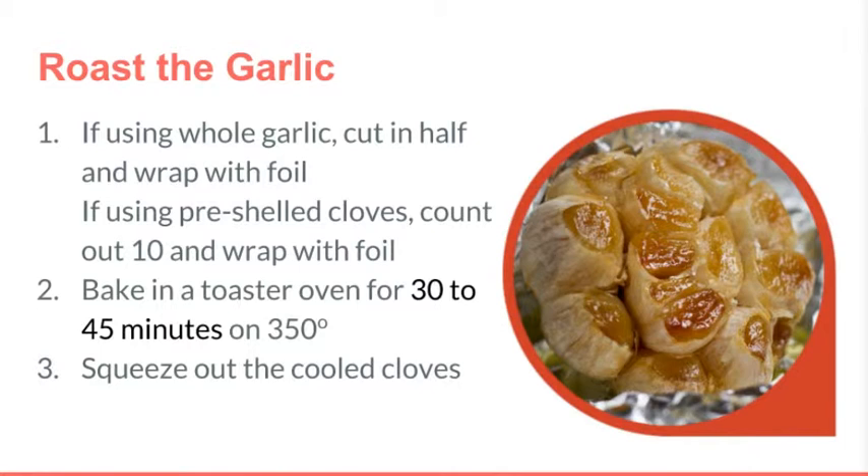If using the whole head, we will cut it in half and wrap it in foil. There is no extra fat or oil needed — it will roast in its own juices. Just make sure the foil is tight around it so that it steams a little inside the package. If you're using pre-shelled cloves, count out 10 and wrap them in foil just as easily. Go ahead and put them in your toaster oven, set it for 350 degrees, and begin roasting for roughly 30 to 45 minutes. Once cooled, you'll just squeeze them out of their little pods if you went with the whole head. For right now, just put them in and set it, and we move on to the next thing.